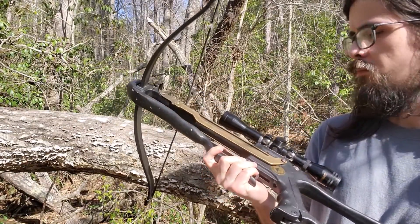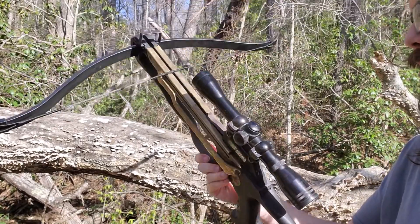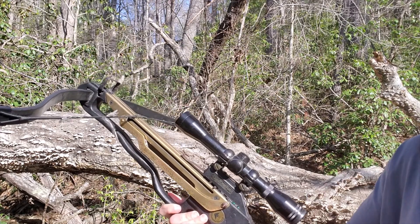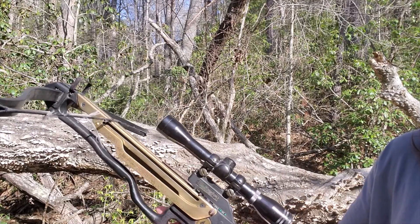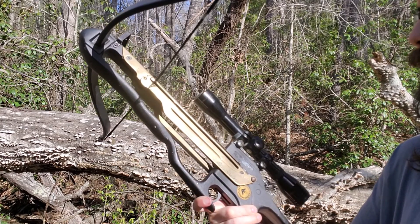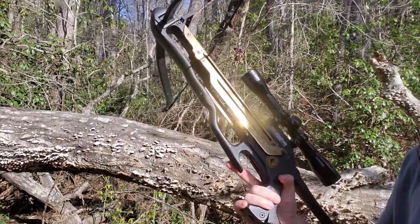I'll fix it up the rest of the way, polish it, and set it up somewhere — and then it'll just be another collectible that collects dust. My next video will hopefully be getting this restrung and showing the process on how to do that. The video after that will be me setting up targets, starting at 25 feet and just going back until I can't hit the target anymore, to see what the range and accuracy is.